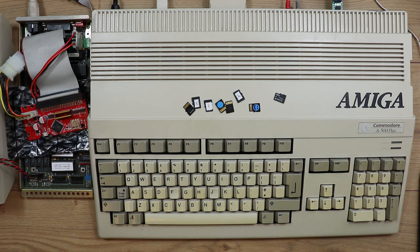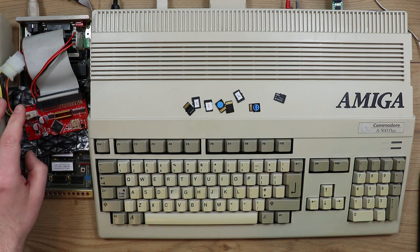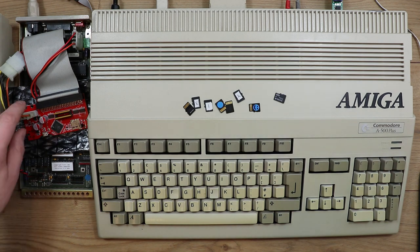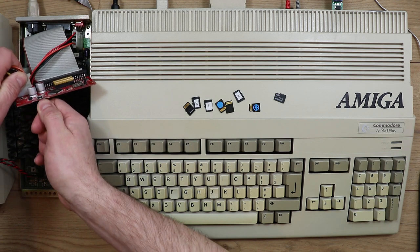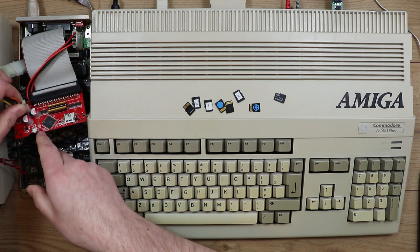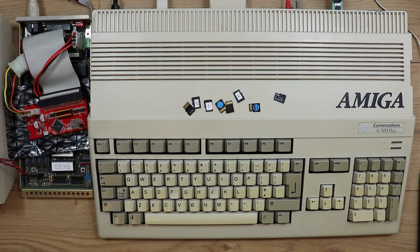I wish I'd been able to watch his video before I set this up because I was having issues when I first tried to use it — I didn't realise that you could configure it. It's got a micro USB port on the front that you can plug in to update the firmware, but you can also run a piece of software that lets you reconfigure how it works.